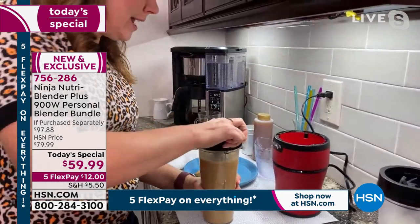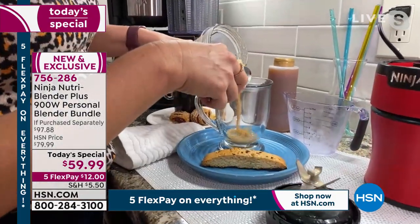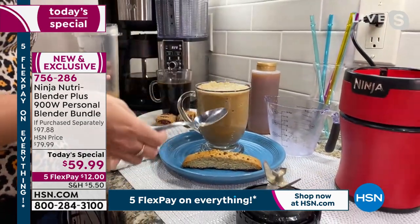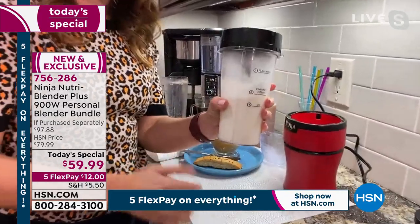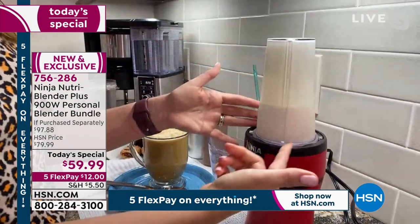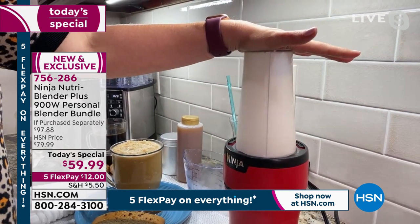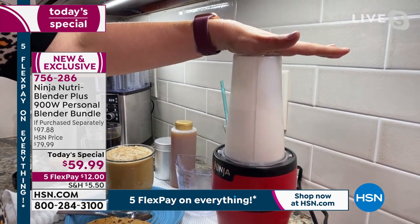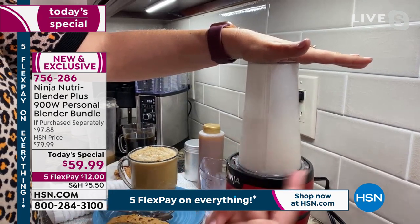I'll pour it into a cup here because I'm also going to show you how to make fresh whipped cream in the blender. This smells like pumpkin pie — we've got all the spices, real pumpkin puree, and coffee. It smells like real ingredients. Now I'm going to make whipped cream — just heavy cream. You can add sugar or sugar-free. My tip for homemade whipped cream: add a teaspoon of vanilla. I'm just going to let it go — you'll hear the blender change once it's thick enough.